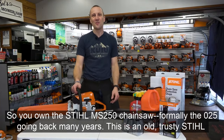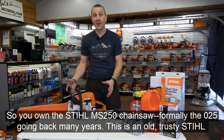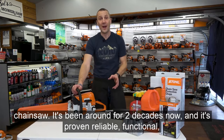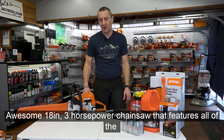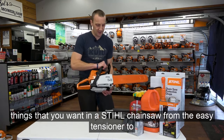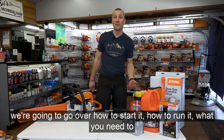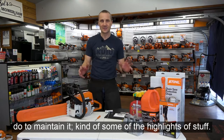You own the Stihl MS-250 Chainsaw, formerly the 025 going back many years. This is an old trusty Stihl chainsaw — it's been around for two decades and it's proven reliable, functional, and pretty durable. It's an awesome 18-inch, 3-horsepower chainsaw that features the easy tensioner, quick caps, and quick access air filter. Today we're going to go over how to start it, how to run it, what you need to do to maintain it, and some of the highlights.